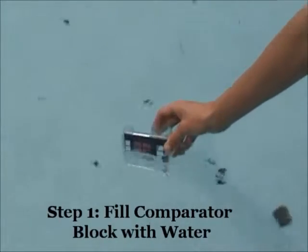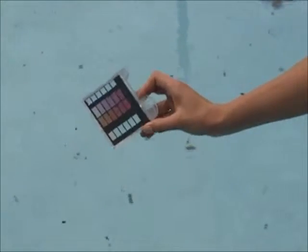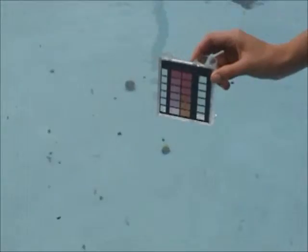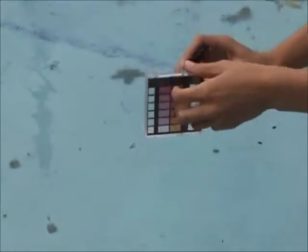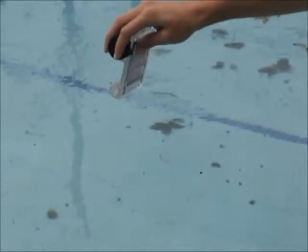Step one in chemical testing is filling the comparator block with water. As you can see, our lifeguard is not using her fingers to sweep out excess water from the comparator block.